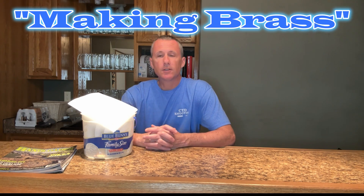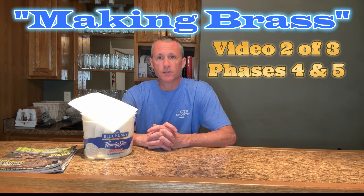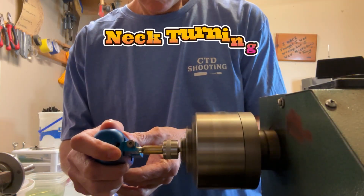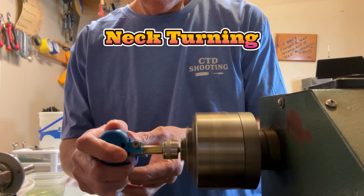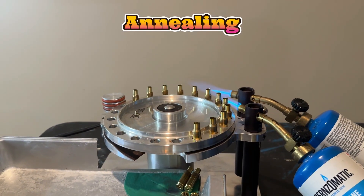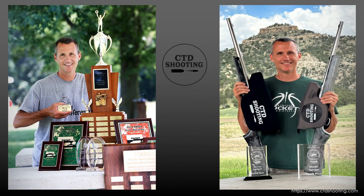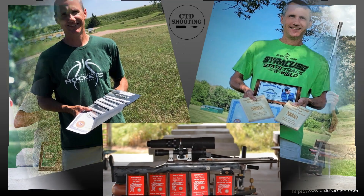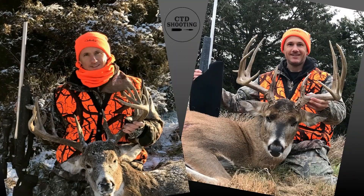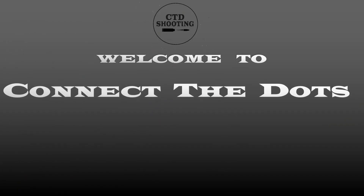Thanks for clicking on this video. In video number one, Making Brass, we covered phases one through three. In this second video, we're going to cover phases four and five: neck turning and annealing. Hi, I'm Jason Stanley. Welcome to Connect the Dots, which is about sharing proven accuracy and precision guidelines, learning competition in a way that hunters can use in the field.